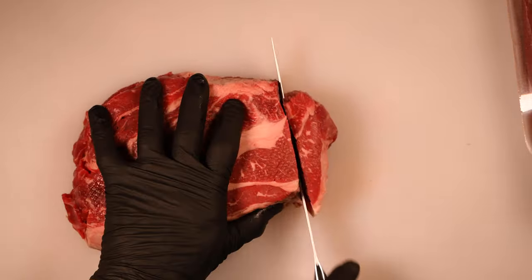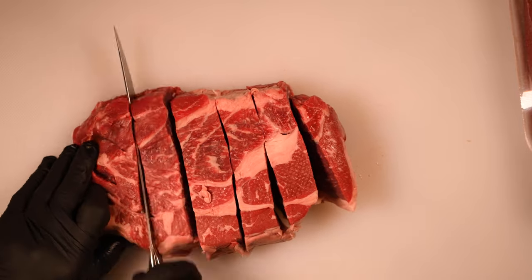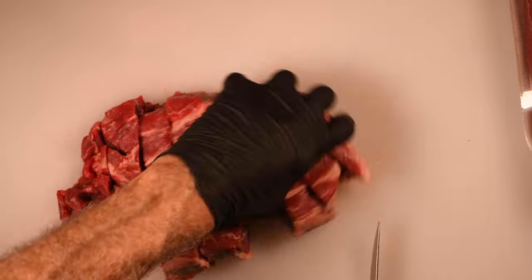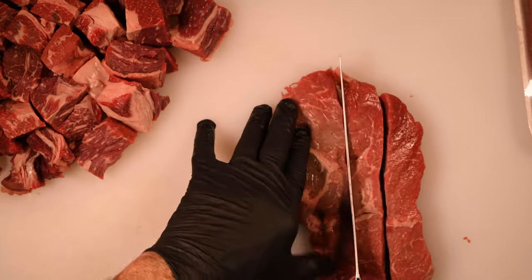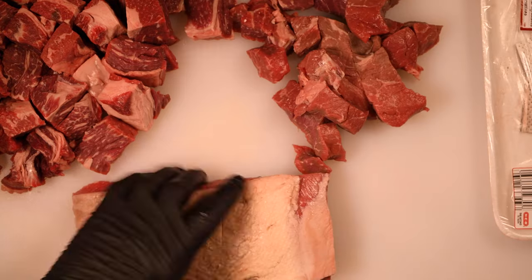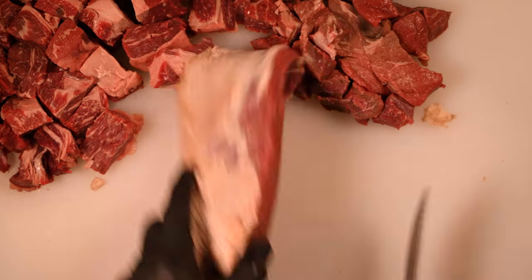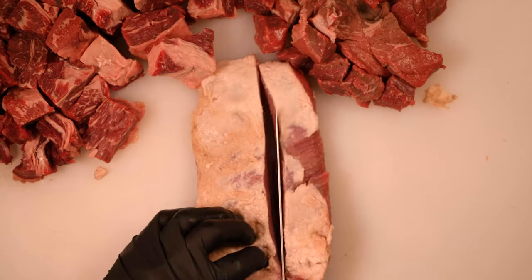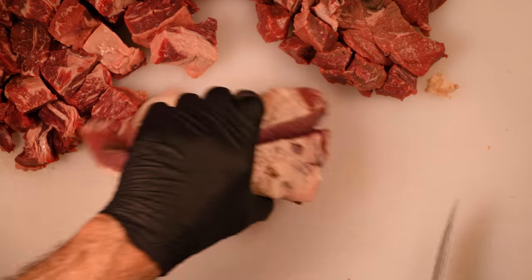I'm going to begin by cutting the chuck, the top sirloin, and the brisket into cubes. This meat has been in the refrigerator for a while, so it's nice and cold — that will help in the grinding process. It's important to note that the brisket is going to have a heavy layer of fat on one side that just doesn't render, so you want to trim that down a bit before you cut the brisket up. Once the meat's all cut up, toss it in a bowl so it's nice and combined, and then in the grinder it goes.